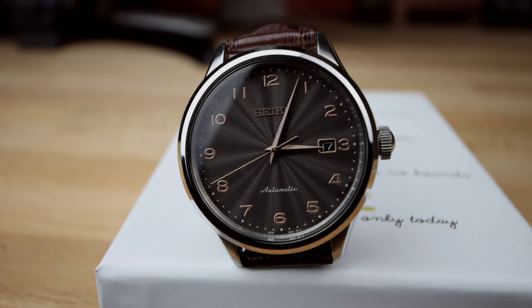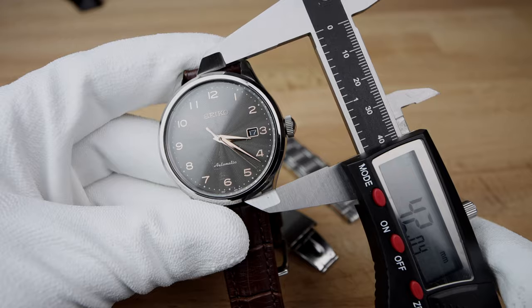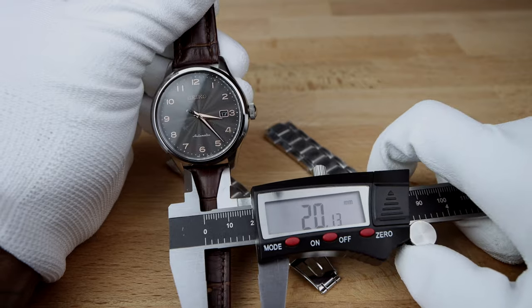The date window is small enough and positioned in a way that the three o'clock Arabic numeral remains, which I believe is a nice touch. Using the caliber to measure the specs: we have a 42 millimeter dial with the Harlex crystal and 13 millimeters thick, stainless steel polished case with a transparent case back, a band width of 20mm, and a lug-to-lug size of 49 millimeters.